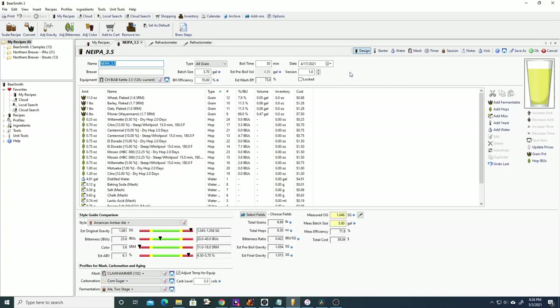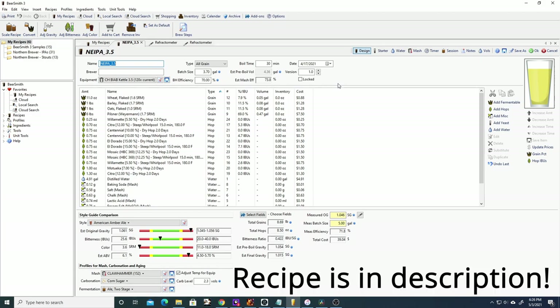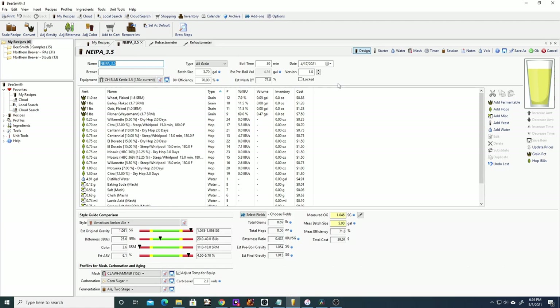So I'd like to quickly go over the New England IPA recipe. This is for a 3.5 gallon kettle — I first designed this as a five gallon batch and then scaled it down using the scale recipe function in BeerSmith 3. The batch size will be 3.7 gallons, accounting for 0.2 gallons of loss in the fermenter. It's scheduled for a 30 minute boil since there are no bittering additions. For the malt bill we have flaked wheat, flaked barley, and flaked oats.